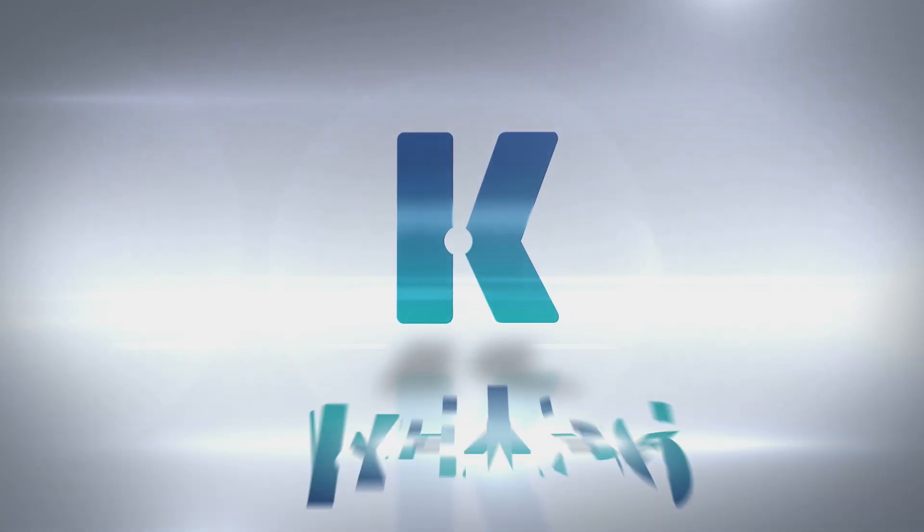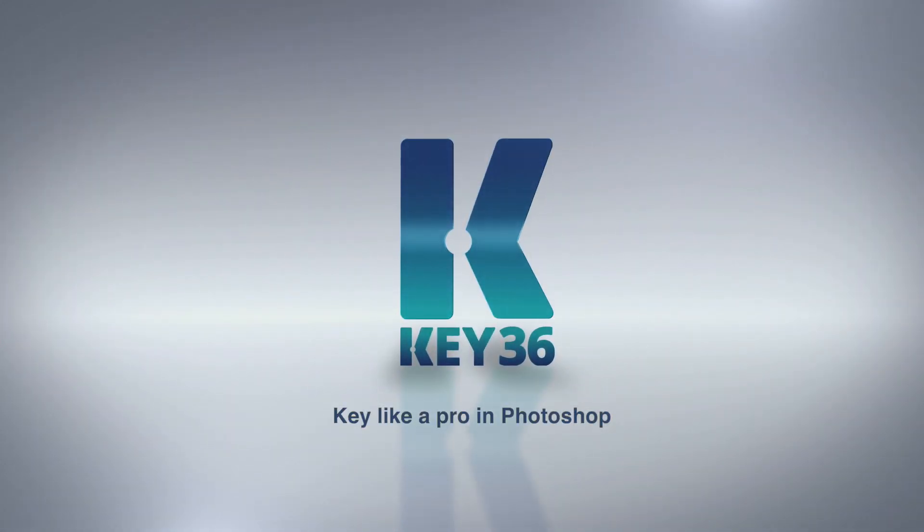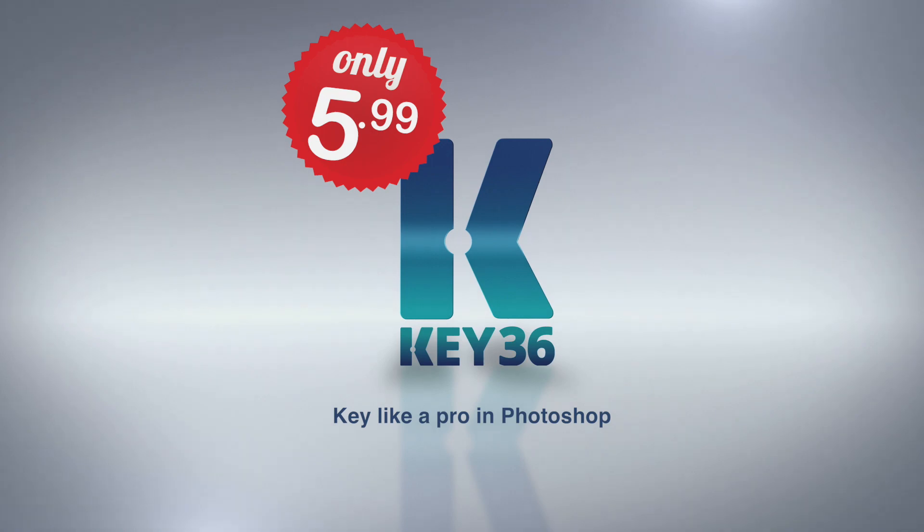It's just that easy. It's just that good. Key like a pro. Start now for only $5.99.